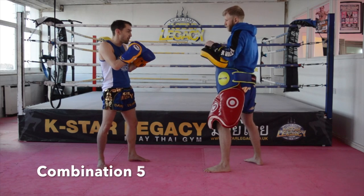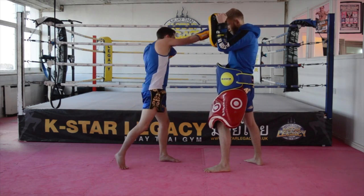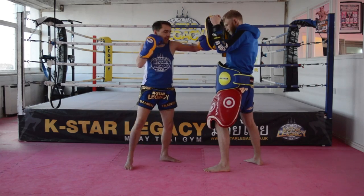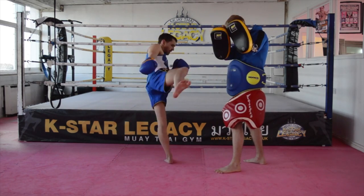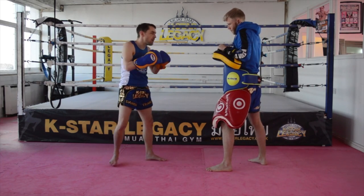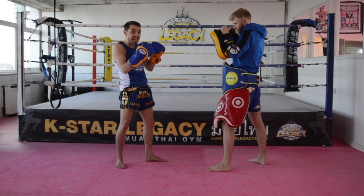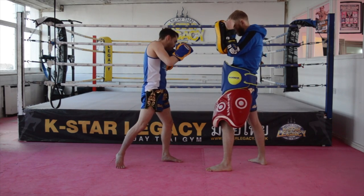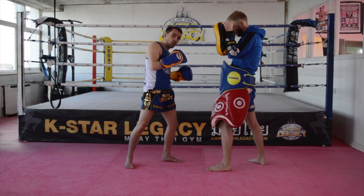This combination — I'll start off with a jab cross. After my jab cross, I'll go left body punch, then left hook, and finish with a right kick up to the head. The first part: I'm firing my jab cross because I want him to raise his hands up to protect his face. Once he's protecting his face, he's hopefully opened his body up so I can land with the body punch.